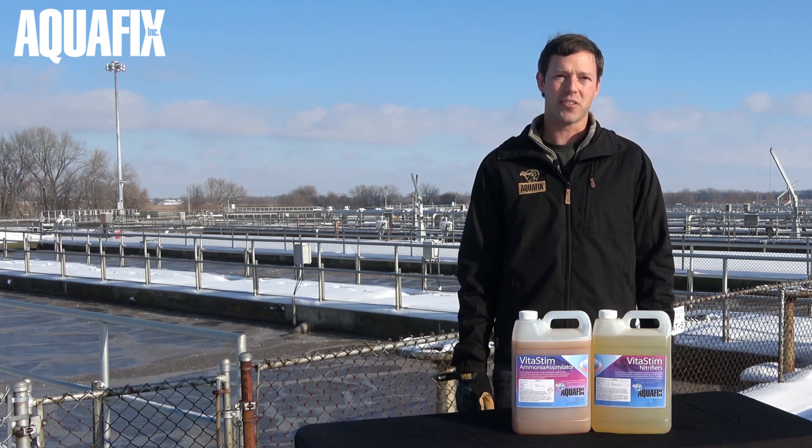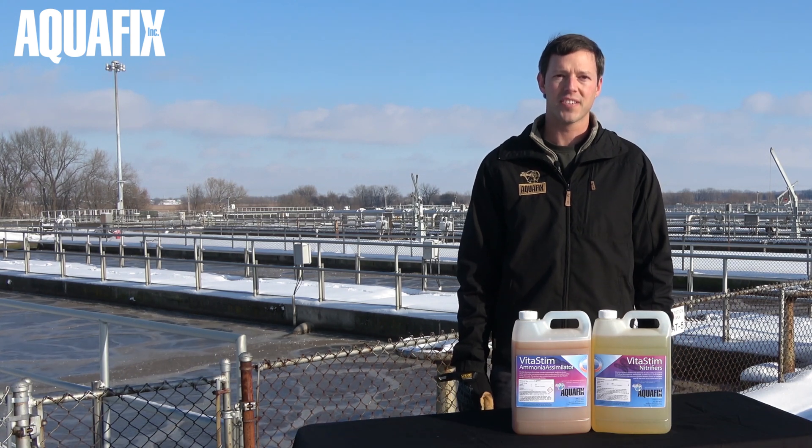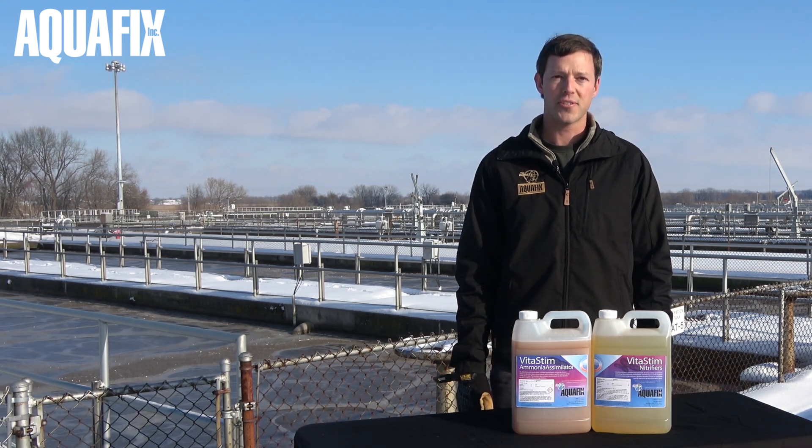Hi, I'm John, the technical service manager at Team Aquafix. Today we're here to show you how to restore nitrification.